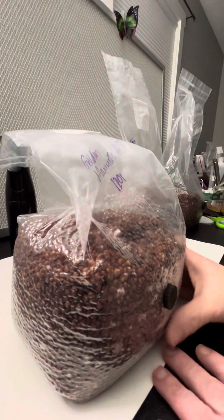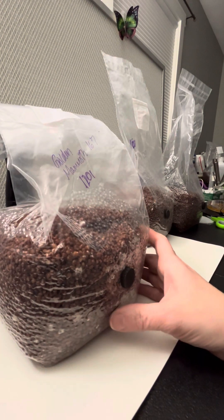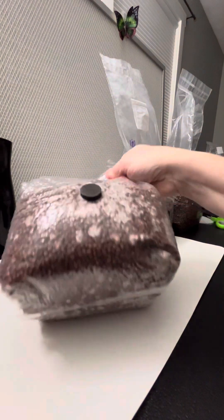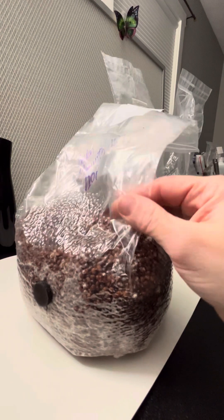This is a Golden Ameth 167. I inoculated a bunch of bags on the same day and the growth I've seen in this one is just wild — it's going so fast. I am going to go ahead and break and shake this. Usually I wait just a little bit longer, but since I'm going to be out of town, I'm going to go ahead and do it.